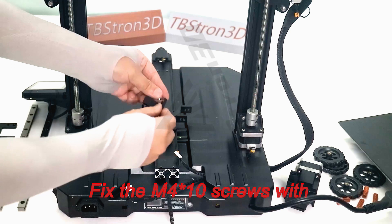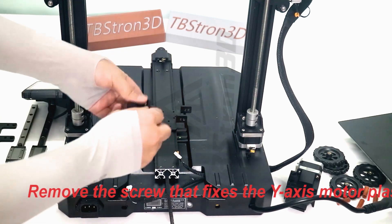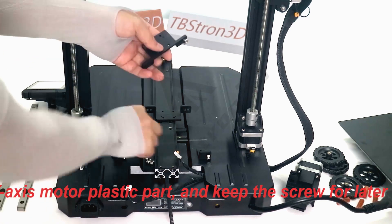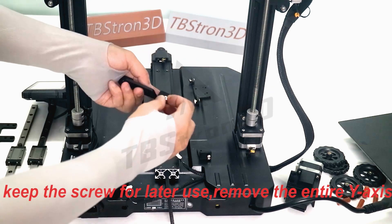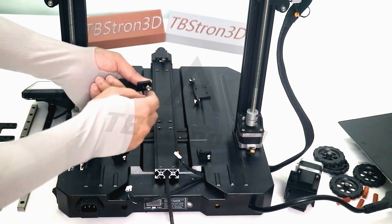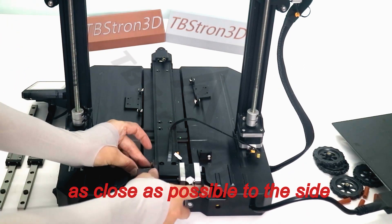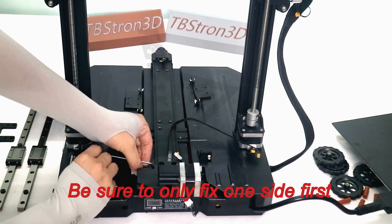Fix the M4 screws with M4 nuts onto two types of rail connectors. First, fix the guide connecting piece — the smaller one — with screws onto the Y-shaped rail, as close as possible to the side where the motor is located. You can compare it with the Y-motor kit. Be sure to only fix one side first.